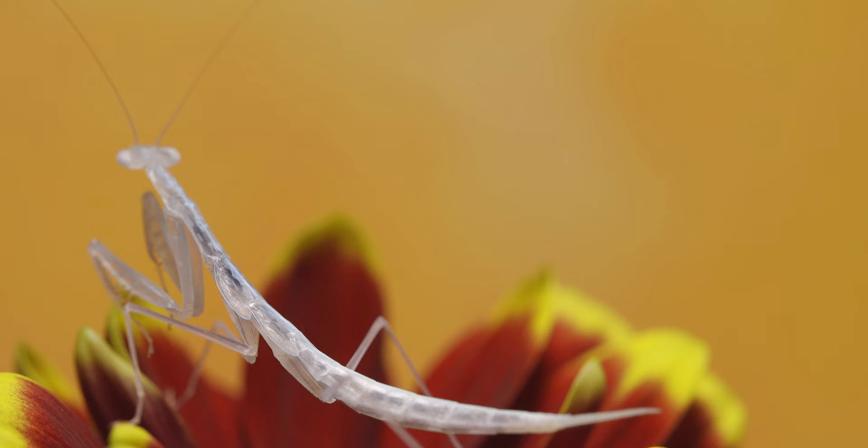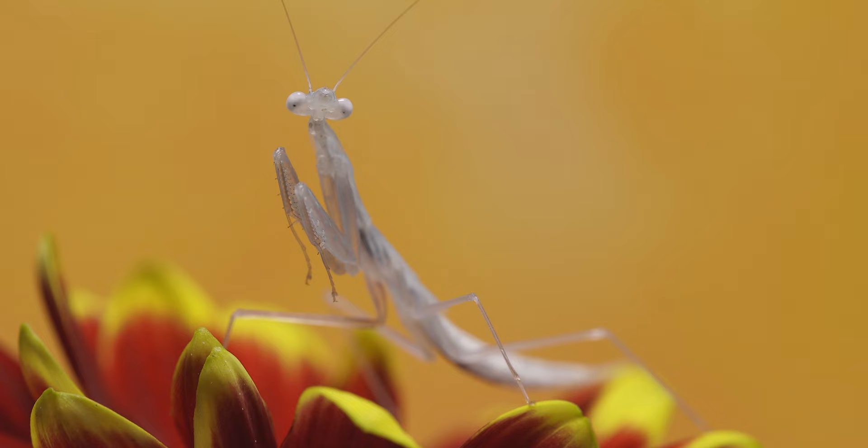We're going to keep this very simple. It's the first time I've photographed a glass mantis, it's the first time I've photographed this particular glass mantis, so he hasn't quite settled in properly yet. I want to be just a little bit careful so we don't have to overdo the whole scene, so we're going to keep it simple.